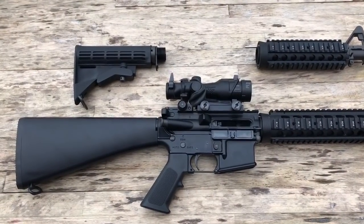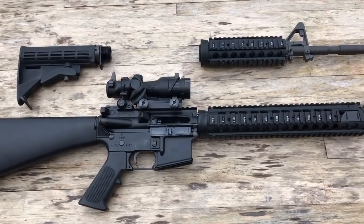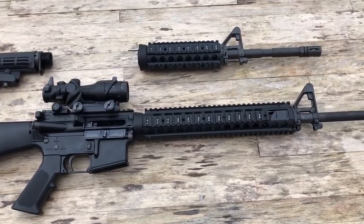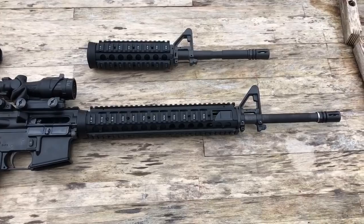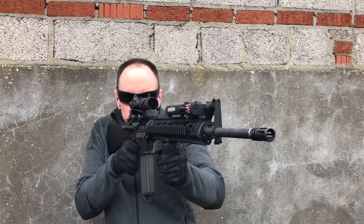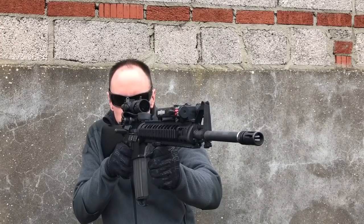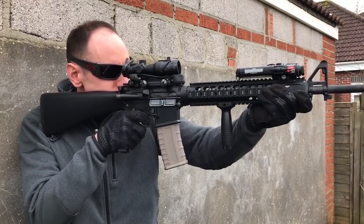That's it. The M16 build is complete, and man does this thing look good. The weight is more towards the front end, thanks to the long steel outer barrel, but it's still a sturdy platform and feels great. A proper rifle. Firing this M16 is awesome. You get more of a twang of the spring with every shot, which is cool, but that's all down to the length of the buffer tube. The increased weight of the rifle does soak up some of the recoil the GHK is known for.